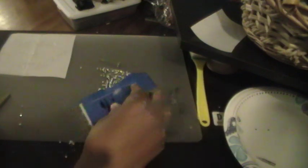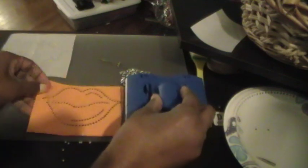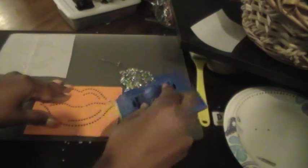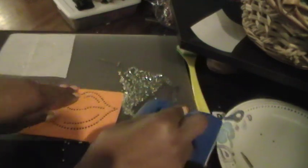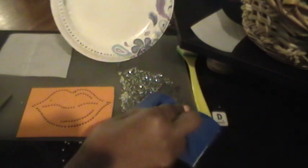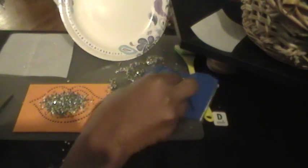If you mess up like I did, you could just move it over. I think it's best for you to get a rhinestone scooper — I believe you can get it off Rhinestone World — that'll help you scoop the rhinestones back onto the design. But for now I'm just going to use this paper plate that I have and scoop it onto the design. You can use whatever you want to use to scoop it back on.